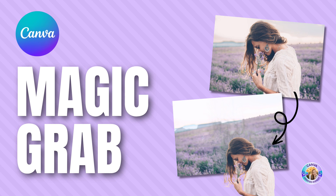Hi, this is Hadas from Iken Canva, and I'm excited to introduce the Magic Grab. This is an AI tool that Canva has just announced. It allows you to grab an object from your photo and separate it, so you can edit your design and reposition things just the way you want. Let's jump in and see exactly how it's done.